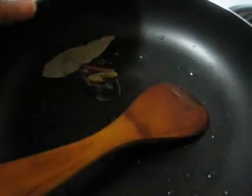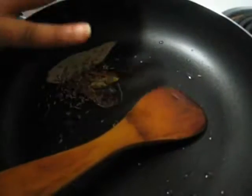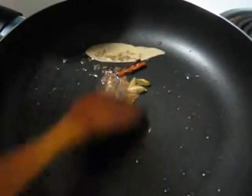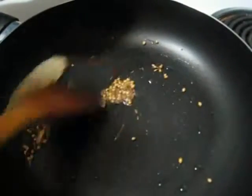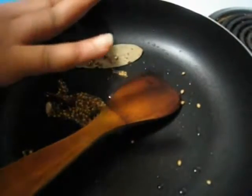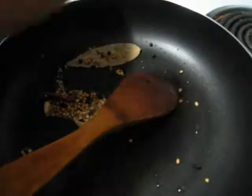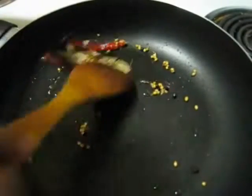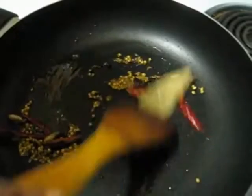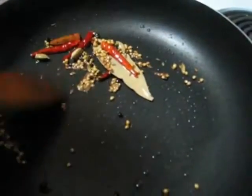Five cardamoms and four cloves. Stirring just a little bit. After 15 seconds I am going to add the cumin seeds, then coriander seeds, and also adding the black pepper corns and red chilies. Roast them just lightly — at this point keep the temperature at low to medium.